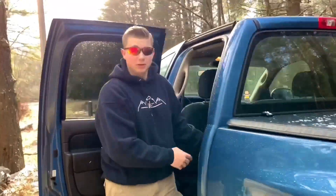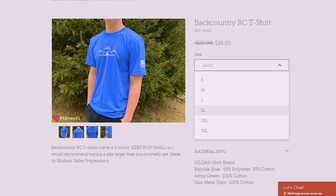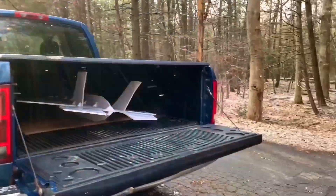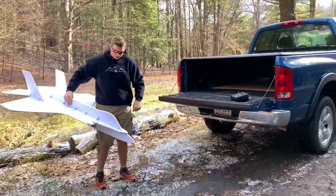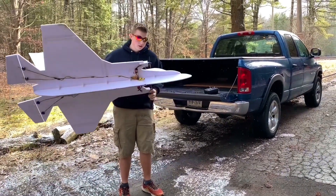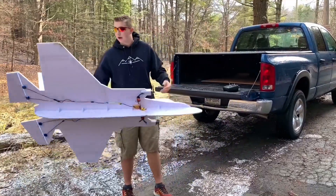Also, my store is up now and we have t-shirts — go buy a t-shirt. We have it in blue, gray, and green. Pretty cool. All right, now we can fly. So I've got two motors on the front here, 2300kV. And then two servos on each elevon, so it might work — I don't know, we'll see.